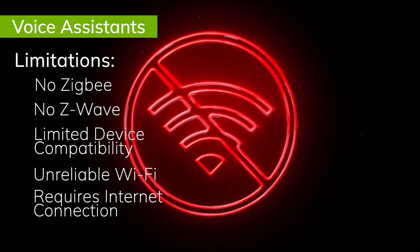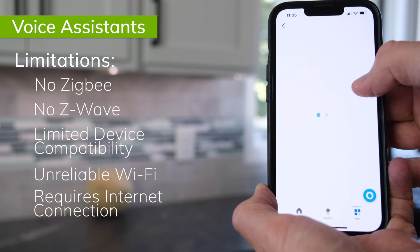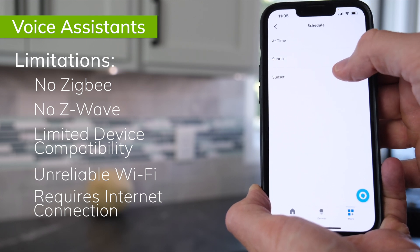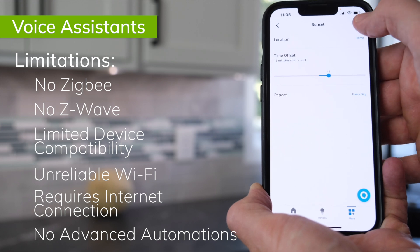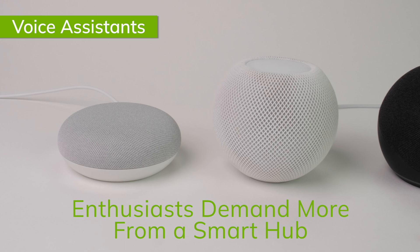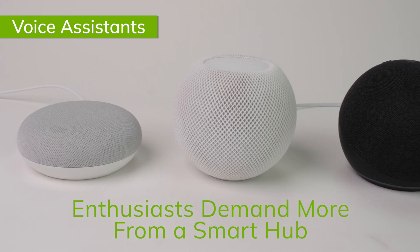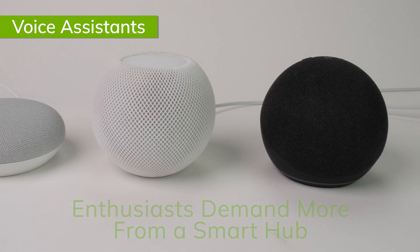Apple, Google, and Amazon all provide the ability to create routines or automations in their system. However, because these smart speaker devices are designed to be easy to use for everyone from kids to adults to seniors, the automations you can build with them are rather basic. So while voice assistants can be a great introduction to automating your home, if home automation becomes a passion of yours, you'll quickly outgrow their limitations and want a more robust hub as the brain of your smart home.